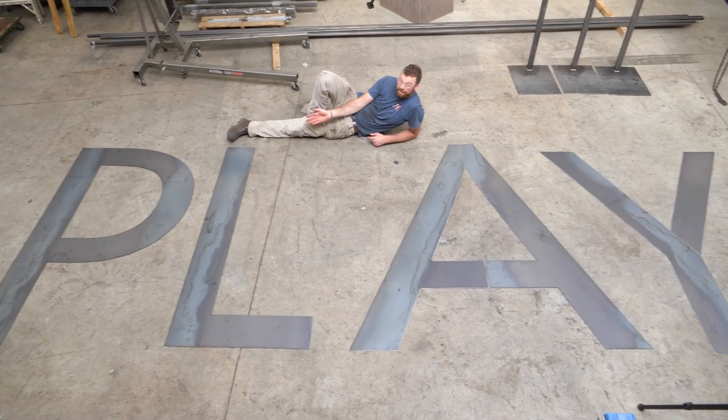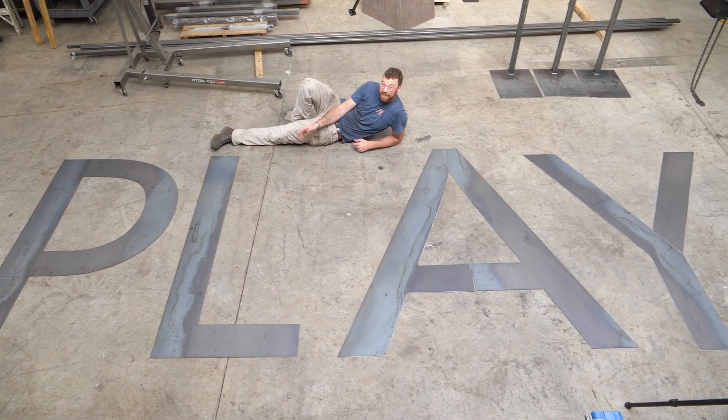This week on LiftArk Builds, I start this giant metal sign. Come play with us.